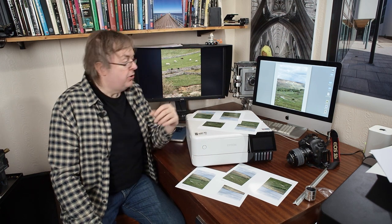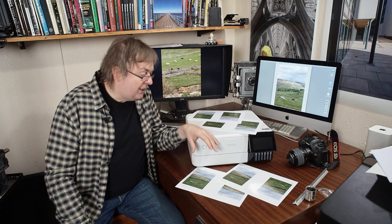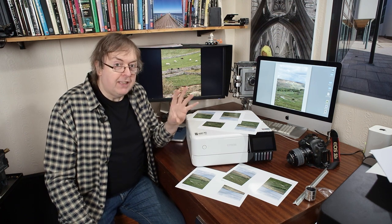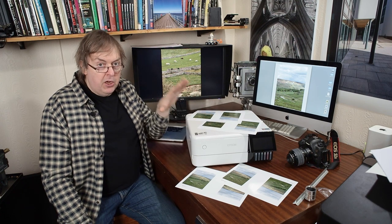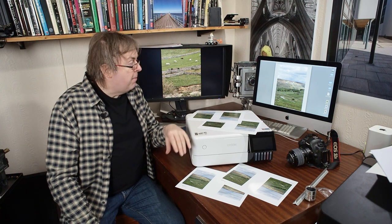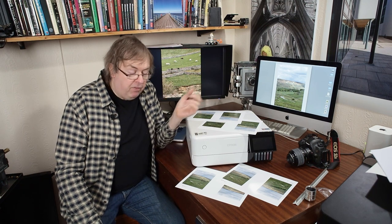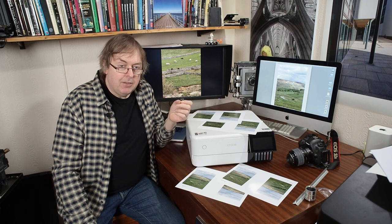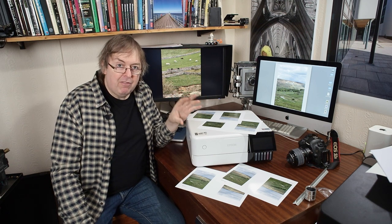How much of that detail do you need to send to the printer to get a good quality image? For many years there's been an assumption that there were certain magic numbers of resolution for printers. So if you wanted the best resolution for an Epson printer it was to send the image at 360 pixels per inch — that's the image resolution, not dots per inch which is the printer's ink dot resolution. PPI is pixels per inch. This big file with lots of detail allows me to print at various pixels per inch settings and see whether there's ever actually any difference.